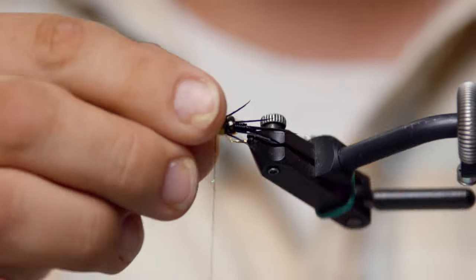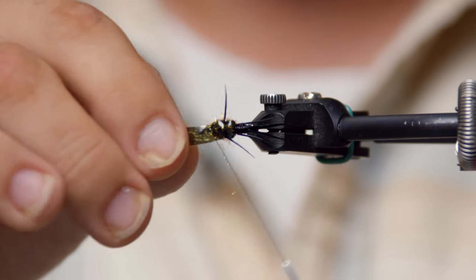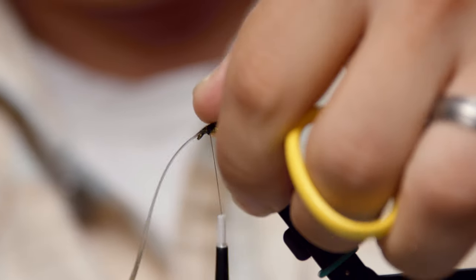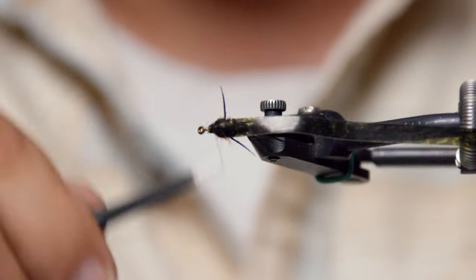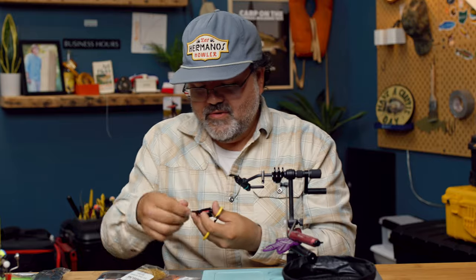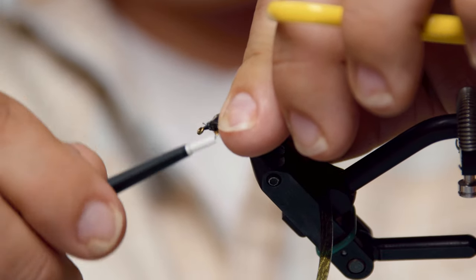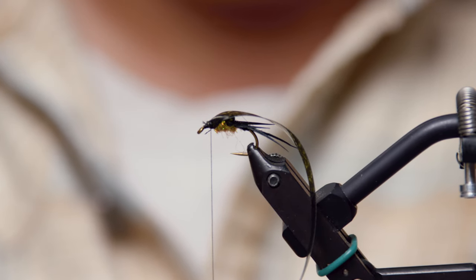Forward. Another shell casing. Just get a couple wraps over top of it, then you can adjust it as you want. Fold it back, overwrapping that casing just a little bit. Sometimes your thread breaks — happens to all of us. Casing back. Wrap over top of that again. Try not to break your thread. And we're just going to repeat this whole process. Last biots.